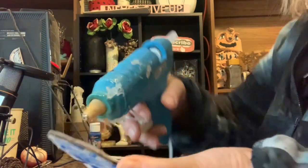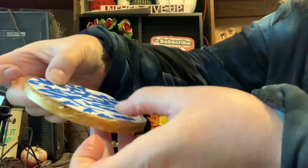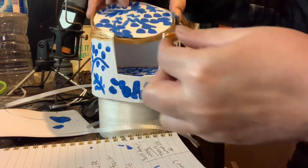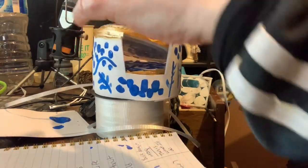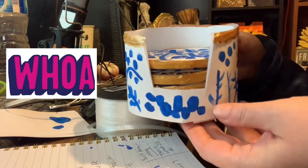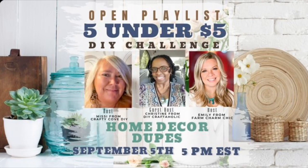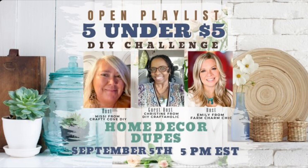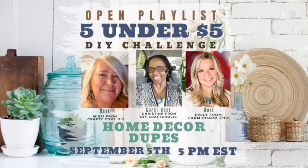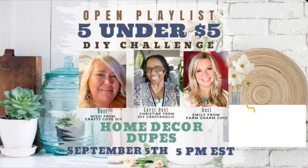I added the coaster to the soda lid with some hot glue and pushed it down, then added all the coasters to the holder. It fit my four coasters and I could have fit even more. I think it looks exactly like the high-end decor. I'm participating in the five-under-five-dollar DIY challenge hosted by Missy over at Crafty Cove and Emily at Farm Charm Chic — this month's co-host is Christine at DIY Craftaholic. Check out the description box for the playlist and their links.